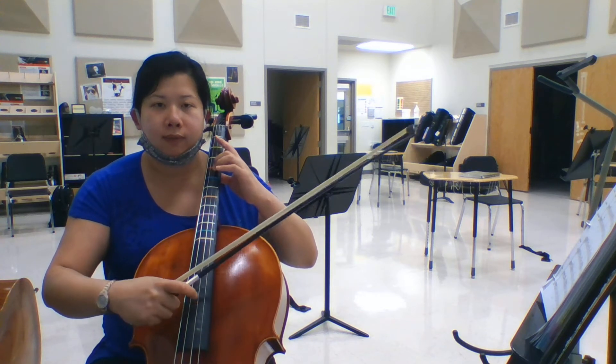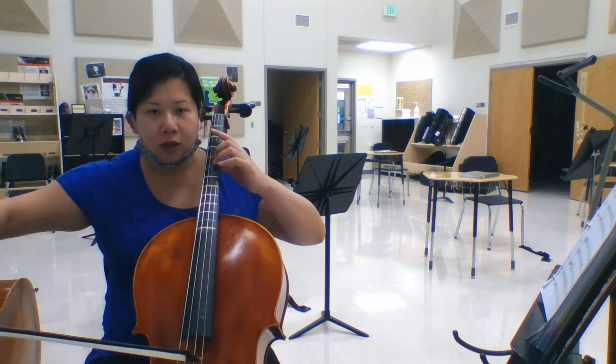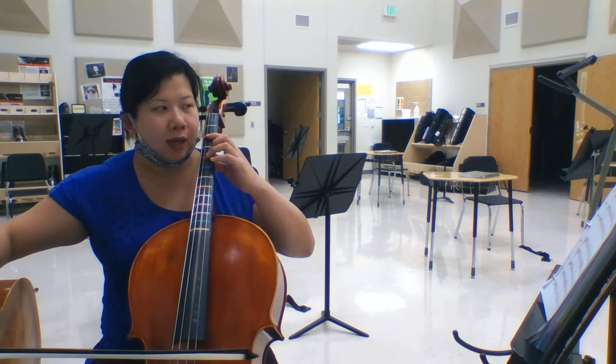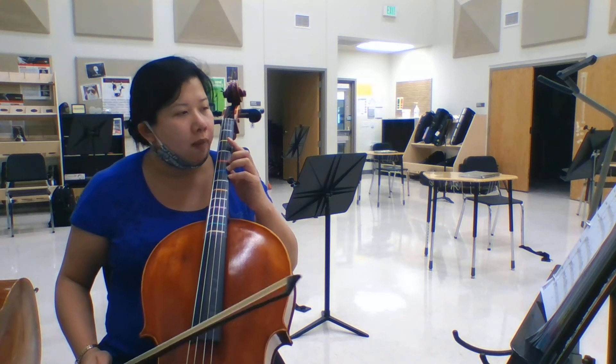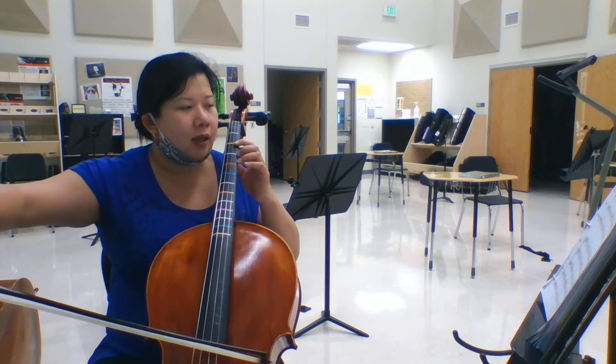Again, ready, go. Alright, together again, up — ready, go. Alright, so measure 30, 27. So: S, A, E, C-sharp.